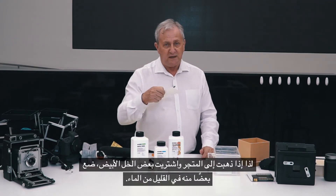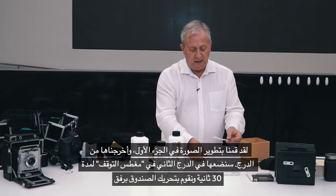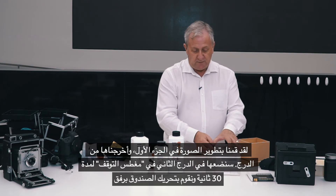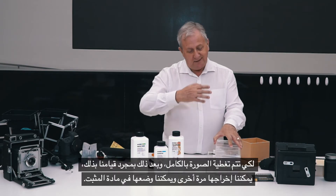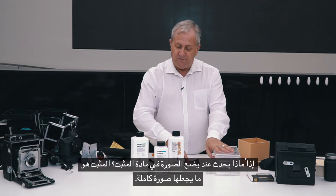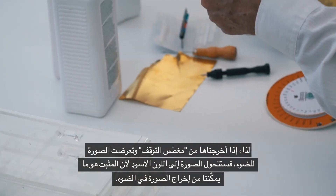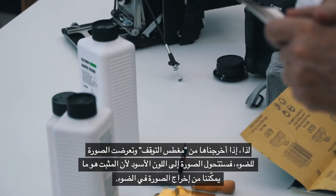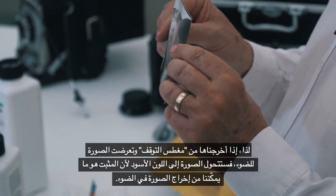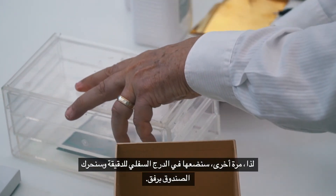If you go to the shop and buy some white vinegar, put some of that in a bit of water. Once we've developed the first part and taken it out of the tray, we put it into the second tray where the stop bath is for about 30 seconds, and we just gently rock it so it swishes around. Then we take it out and put it in the fixer. The fixer is what makes it complete. If we were to walk outside into the light without the fixer, the picture would go black — the fixer makes it so we can use it in the light. We put it into that bottom tray for around about a minute and rock it backwards and forwards.